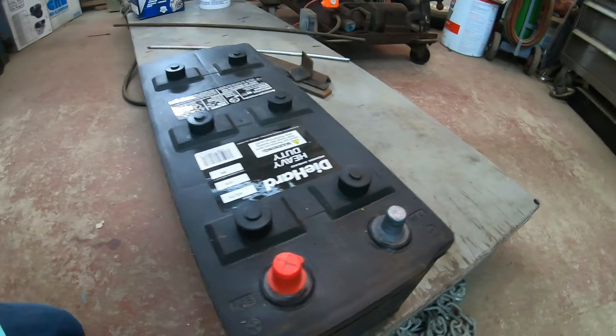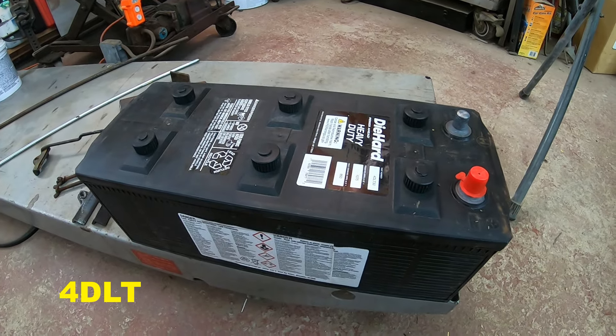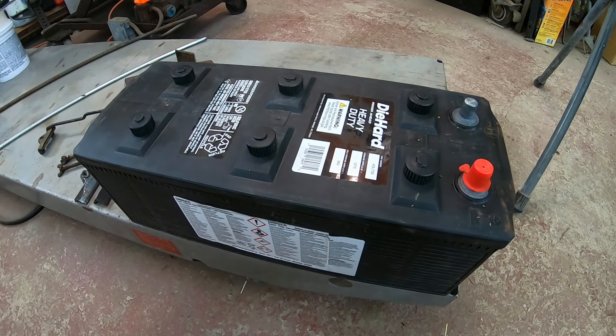This is what they call a Ford DLT. LT stands for the low top, and it's a Ford D series battery. My tractor will fit this battery, but it's a gasoline engine.